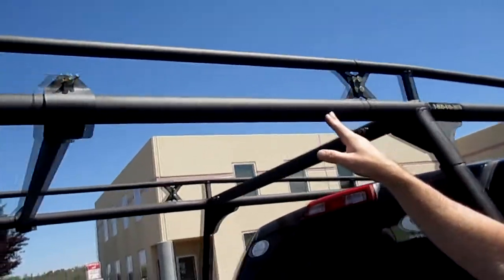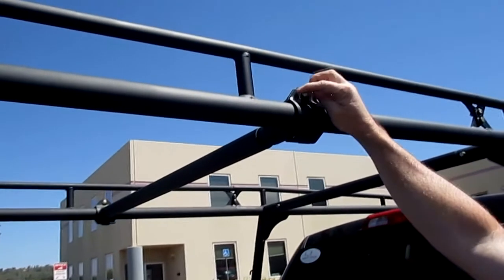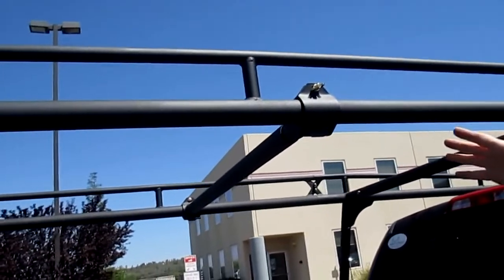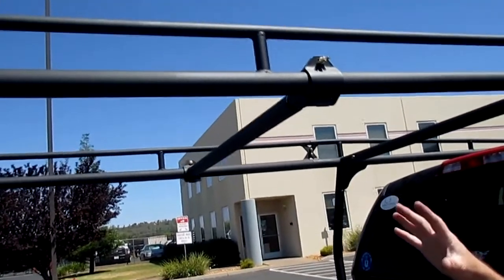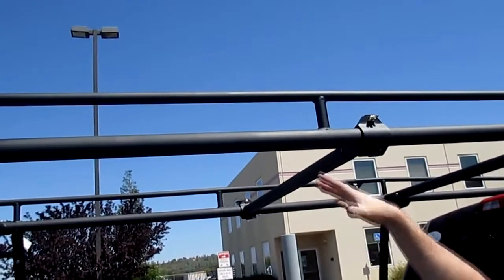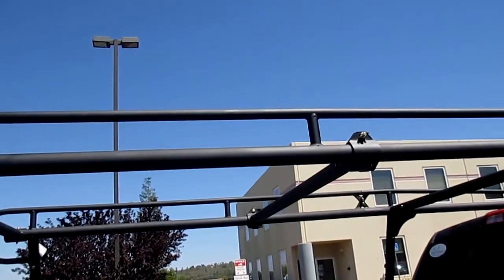Let's take a look at this clamp-on crossbar. It easily removes with this wing nut and carriage bolt system. You can pull the bar off and then slide it anywhere up and down the length of the vehicle. That's a benefit if you have a shorter ladder or some shorter material and you need a cross brace to support that material — it's nice and easy to move it up and down the rack for all your different material needs.